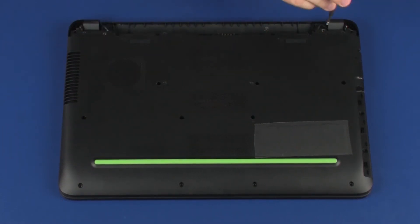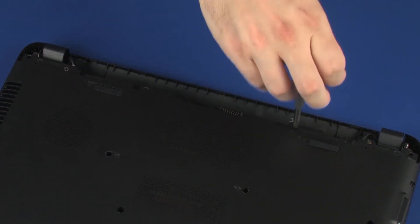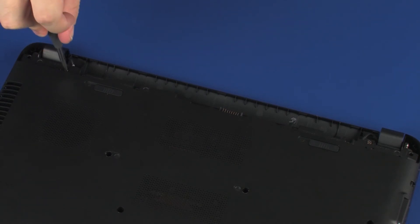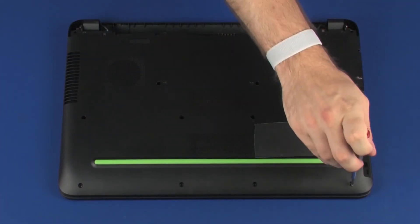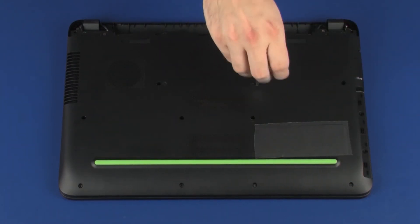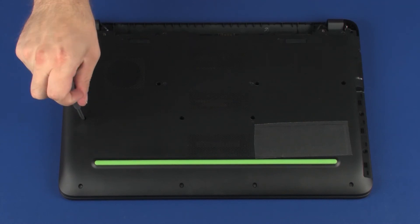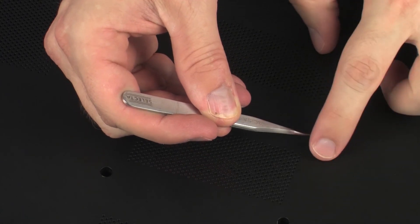Replace the six 10 mm P1 Phillips-head screws that secure the base enclosure. Replace the nine 5.5 mm P1 Phillips-head screws that secure the base enclosure to the top cover. Replace the two Mylar screw covers into position on the base enclosure.